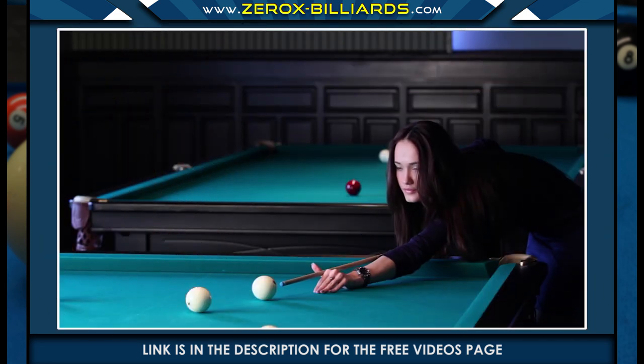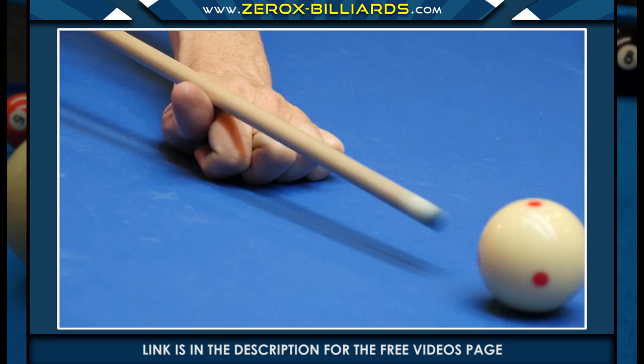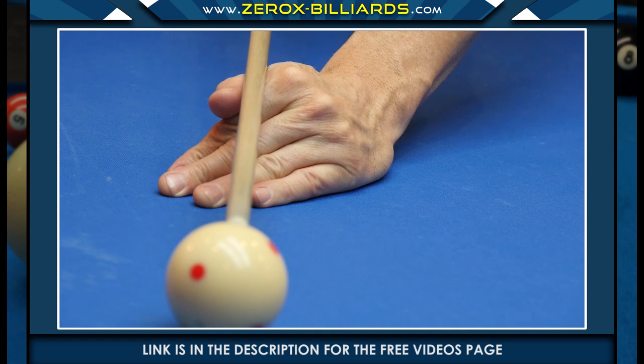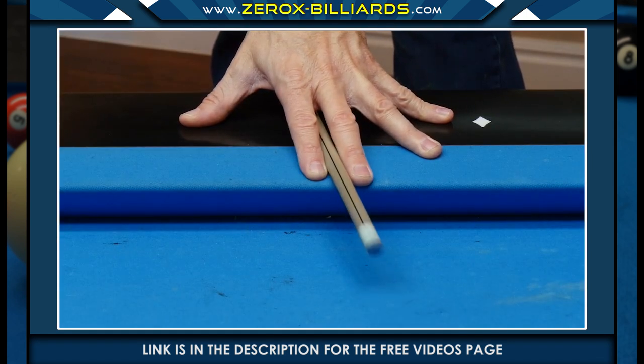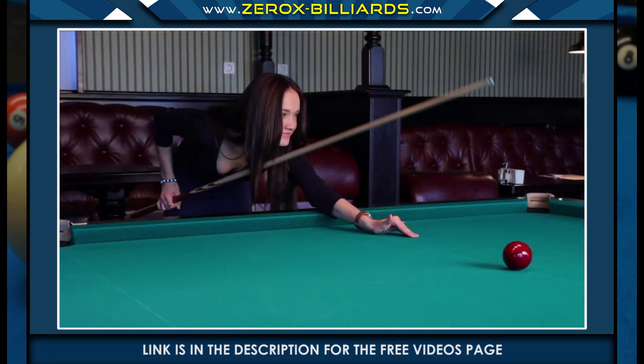When players first learn the game of pool, they generally create two types of bridges: the fist bridge, and this version of the open bridge. This is the type of bridge they use when they're on the rail. But it's important that if they want to progress in the game of pool, they learn more advanced bridges.